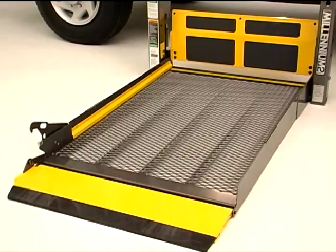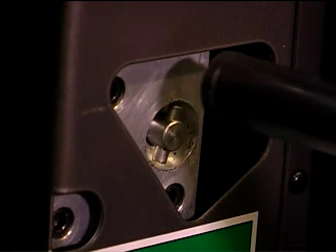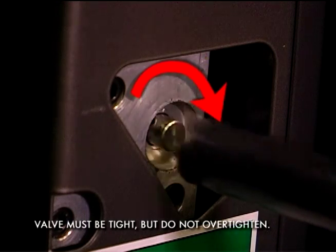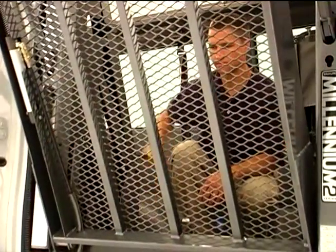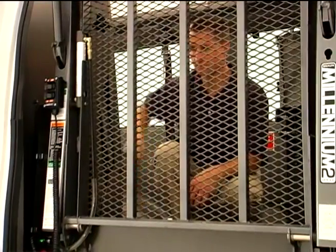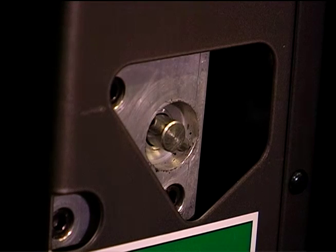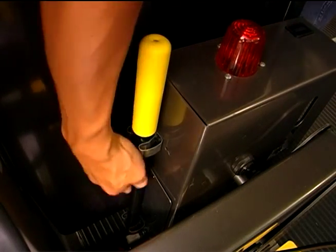To manually raise the platform and return it to its storage position, close the release valve by placing the slotted end of the pump handle onto the backup pump release valve and turning clockwise. Then insert the handle onto the backup pump and stroke until the platform reaches floor level. With no passenger on the platform, you can continue to stroke until the platform folds fully. Be sure that the release valve remains closed and ready for automatic operation once power is restored, and be sure to return the pump handle to its storage clips.